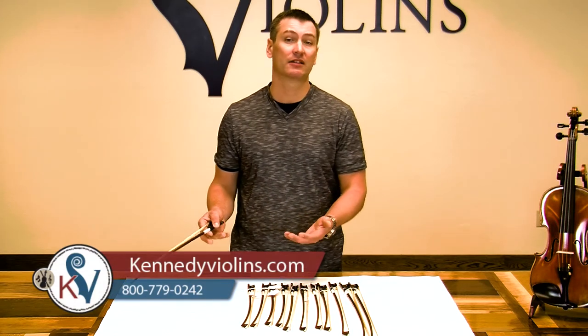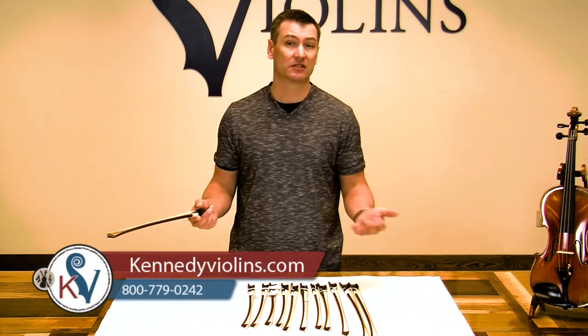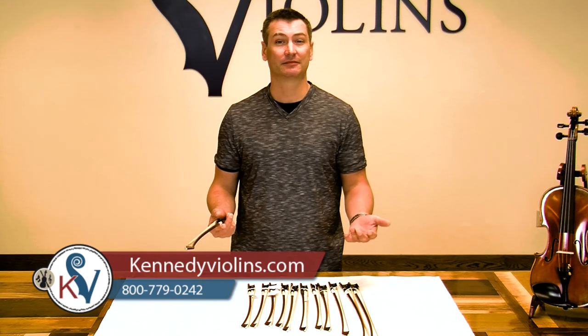If you have any questions, give us a call or email us anytime at Kennedy Violins. We're all players and teachers, and we love to help out — we'd love to hear from you. I hope that answers some questions. Have a nice day, and thank you.